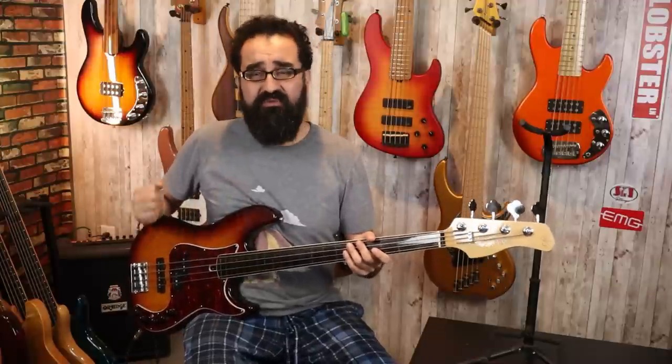I also appreciate the use of a hum-canceling jazz pickup, which is something you usually don't see in other PJ basses in the sub-$1,000 price point. They usually give you a single coil, and that makes for noise when the jazz pickup is engaged — especially in a noisy electrical environment. For the pickups, we have a really nice Alnico P pickup and jazz pickup — just sounds really nice, rich classic tone. Right now we don't have the preamp engaged, so we just have the volume, tone, and blend control. The blend is centered and the tone is at 100%.